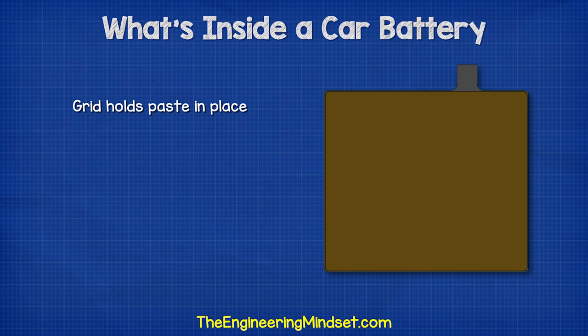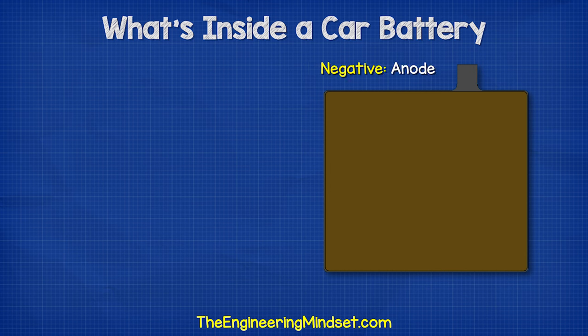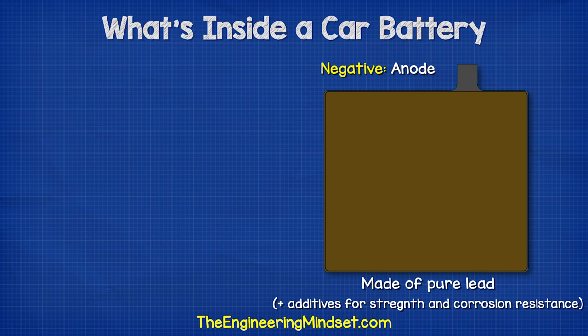The grid holds the paste in place to ensure a uniform current distribution across the plate, and helps to transport the electrons out of the battery and around the car's electrical circuit. The negative plate is the anode, and this is a plate of pure lead, although some small amounts of additives are added to harden the lead and protect it from corrosion.